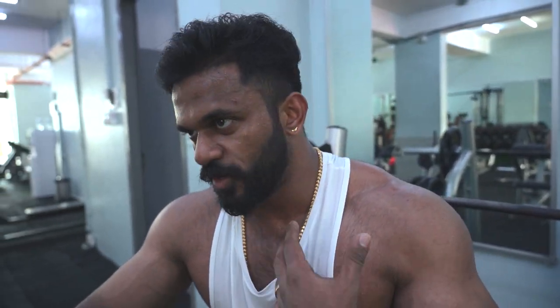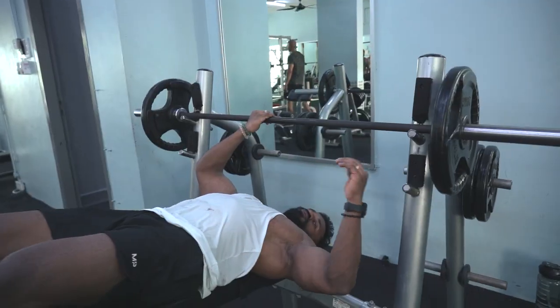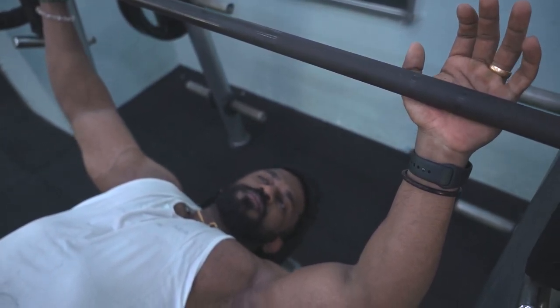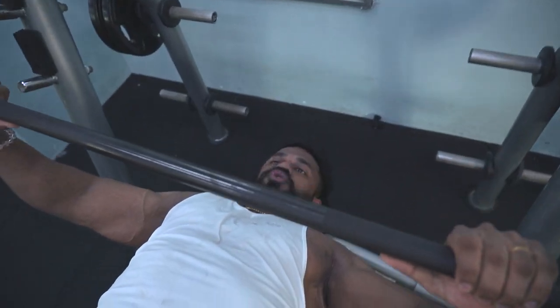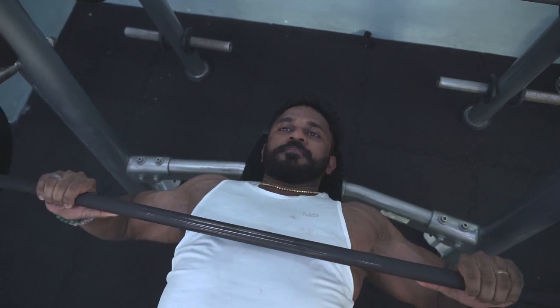Flat bench press focuses mainly on your mid chest and gives an overall pump. Now we're going to do decline bench press, which focuses more on the lower side of your chest. For the grip, don't hold very wide or very narrow — try to get the neutral grip, around the second line. When you bring the bar down, make sure you bring it all the way down closer to your nipple line, and then bring it up. Don't go any lower or higher.